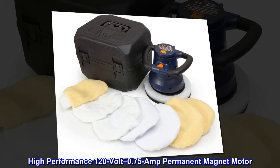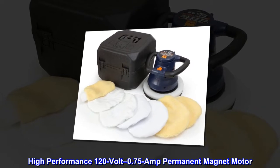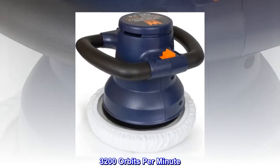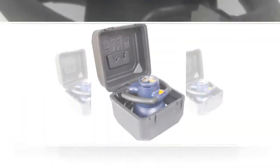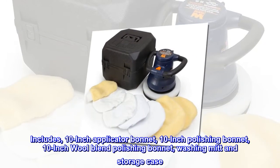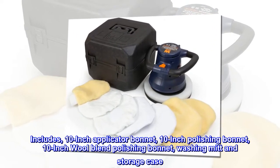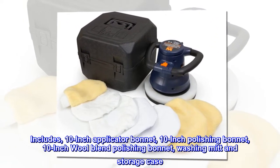High performance 120-volt, 0.75-amp permanent magnet motor. 3200 orbits per minute, high impact insulated housing. Includes 10-inch applicator bonnet, 10-inch polishing bonnet, 10-inch wool blend polishing bonnet, washing mitt, and storage case.